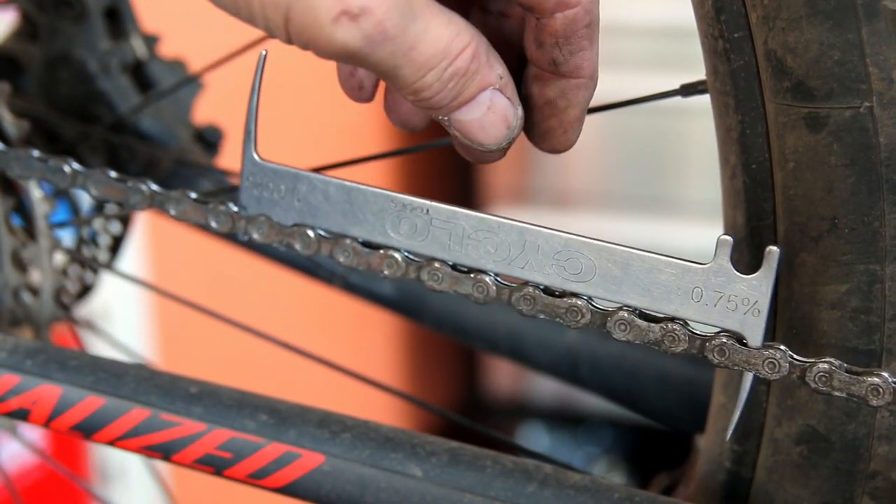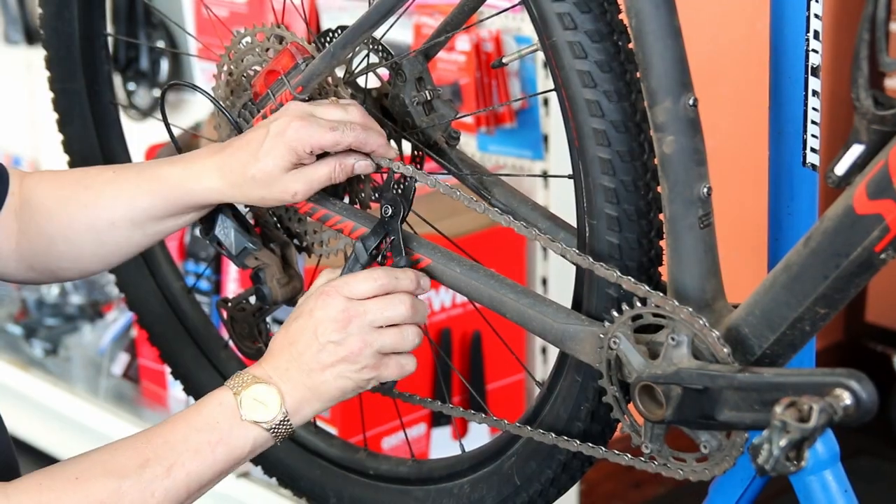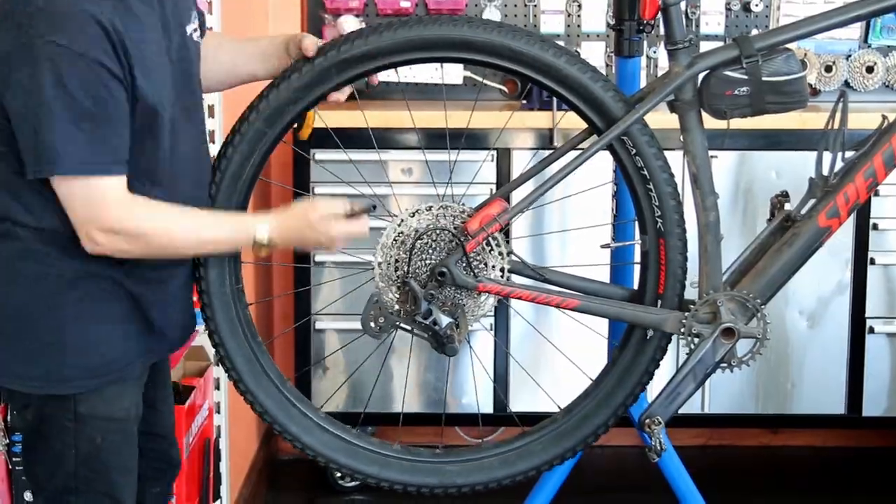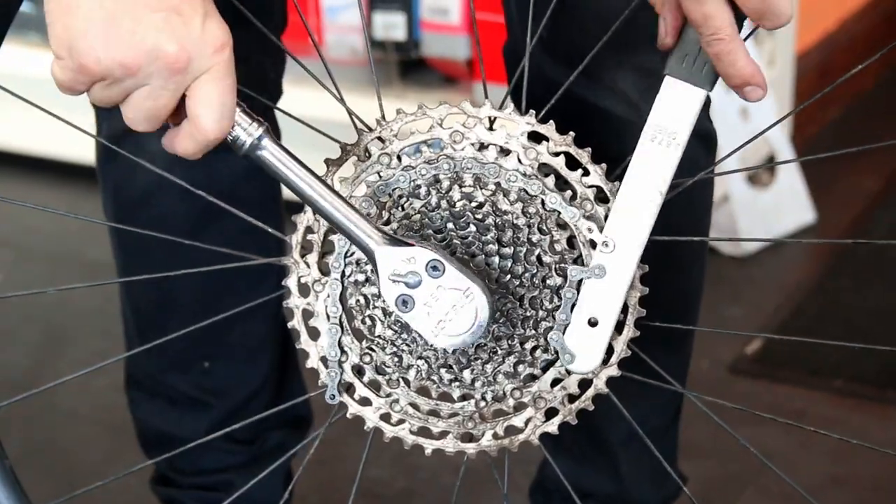We checked the chain — it's at 0.75% stretch. It's not fully stretched to where the cassette has worn out, but the chain has, so we're going to replace that chain.